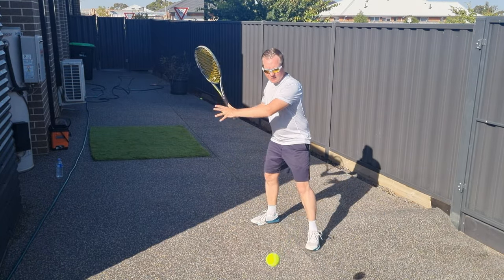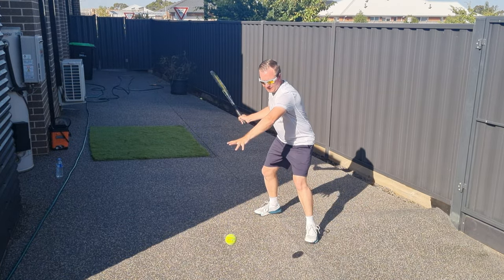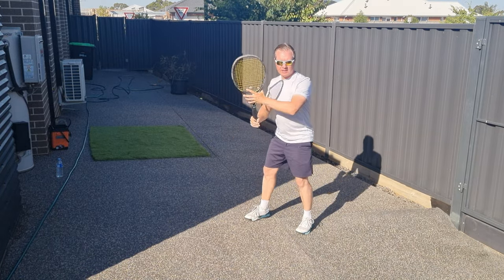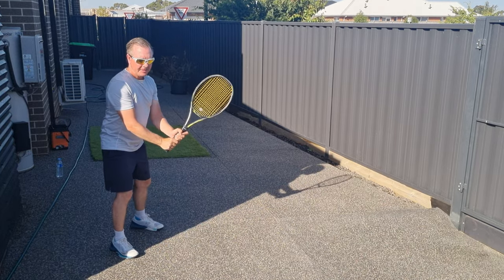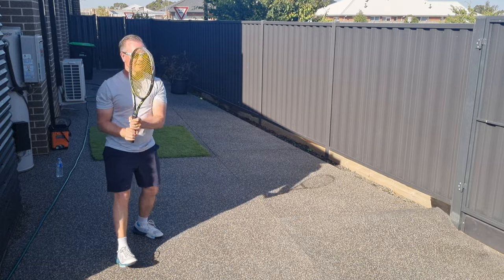Another really great benefit is that you can take video of your shots from all angles. You can check what needs fixing and then get back to working on it. For example, I noticed the racket face opening up a bit on the backhand, so I was able to make the adjustment closing the strings off a bit and make my backhand a little bit better.